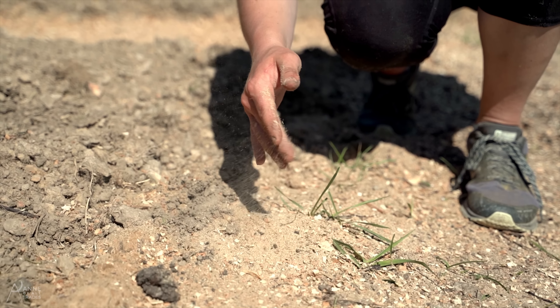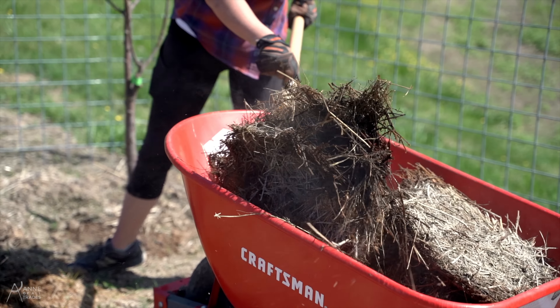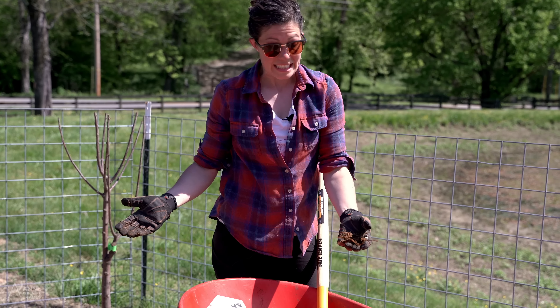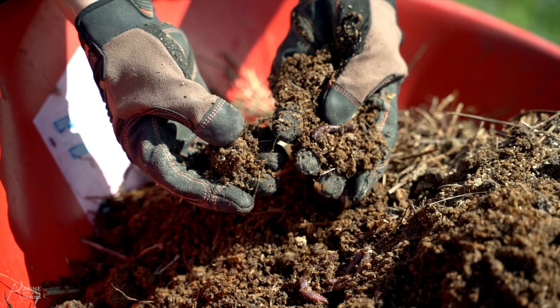On top of the wood chips goes aged compost from the barn. I just moved here so it hasn't had very long to age, but it's been a while so we're going to go ahead and use it. We have some kind of invasive grub here — every time I find these I save them for my chickens. This is a mushroom growing in the compost pile, and any kind of mycelium or fungal growth, earthworms — all of these things are fantastic additions to our garden soil.